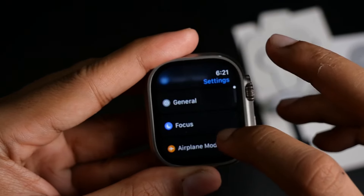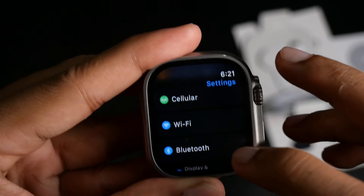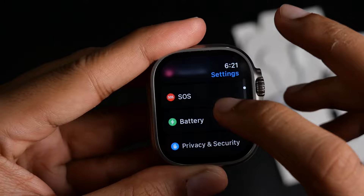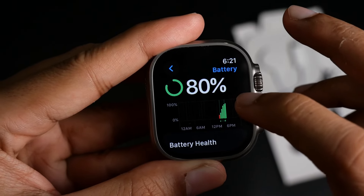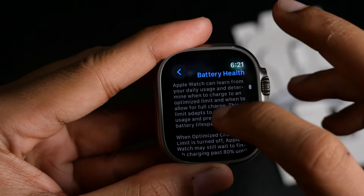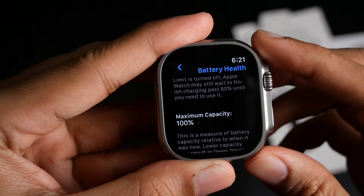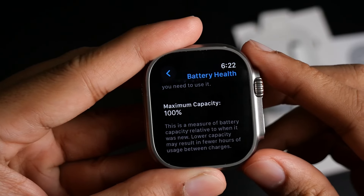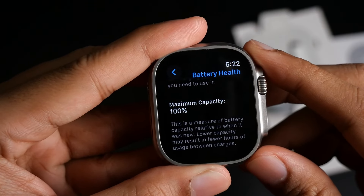Let's turn it on and see if it has some battery in it. Unfortunately, there's no battery right now, so what I'm going to do is charge it up and get it set up as well. I'll be back when everything is ready. All right, now the Apple Watch Ultra is fully charged and set up.